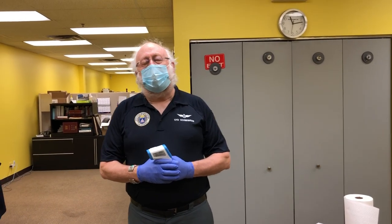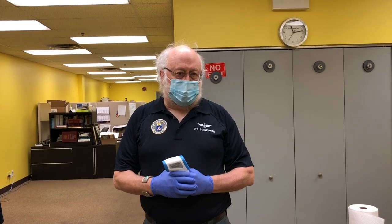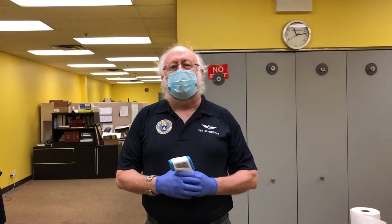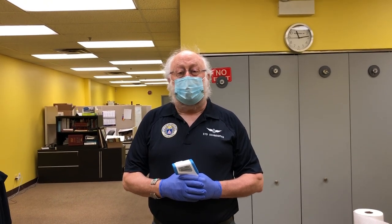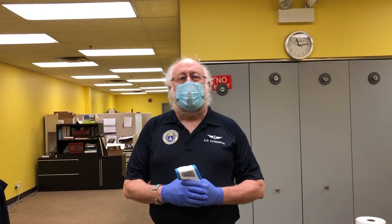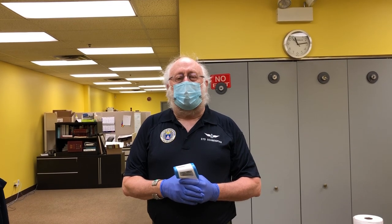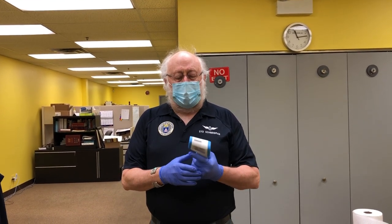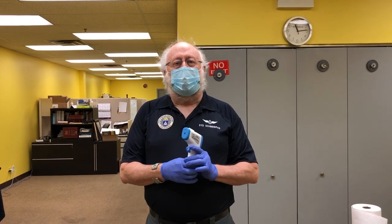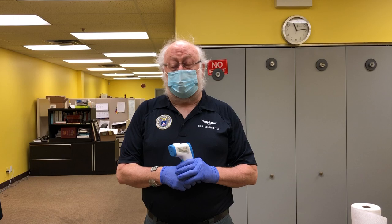Good afternoon. I'm Lieutenant Colonel Sidney Schneidman. I'm the Illinois Wing Medical Officer and we are making every effort to begin the opening of the Illinois Wing for member meetings. In order to do that, we have a procedure that we'd like you to follow when you have your meetings. It involves a temperature check and a screening with screening questions that I'll demonstrate in a few seconds.